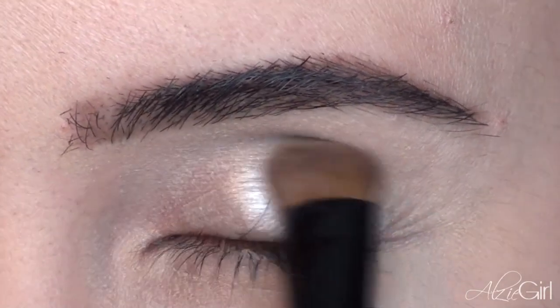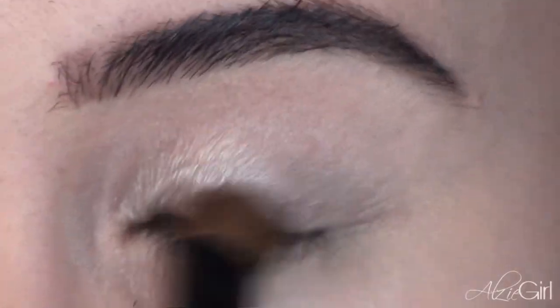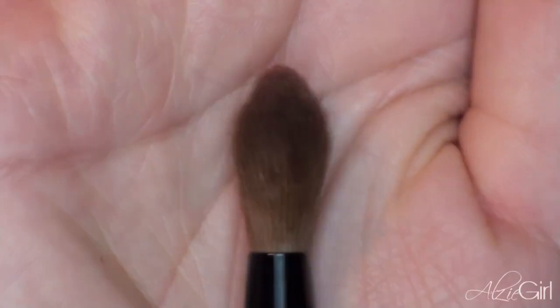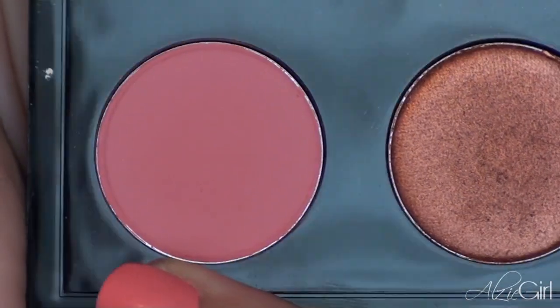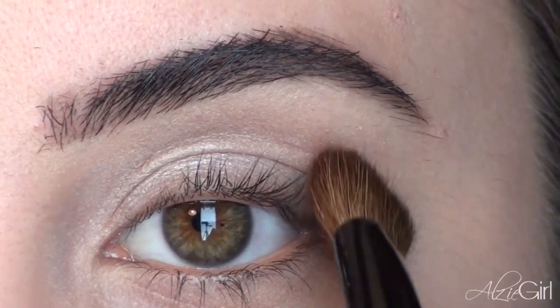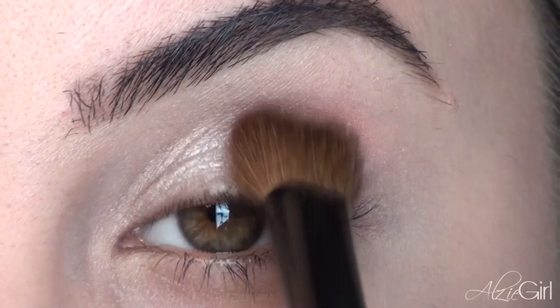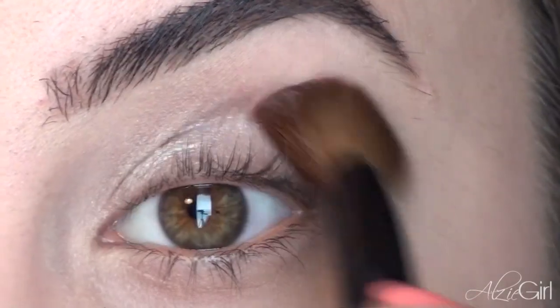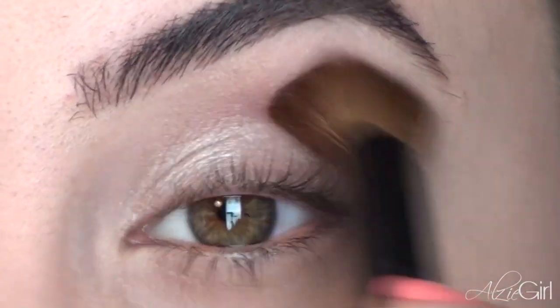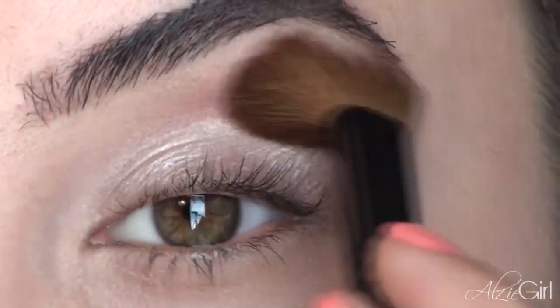Since I'm a neutral girl, instead of just throwing color all over my eyes, I like to infuse it with my already loved neutral colors. Now I'm taking a really big fluffy brush and picking up the second color, which is called Full of Flavor — it's kind of like a matte coral color. I'm using this big fluffy brush to really blend that into my crease. It's kind of like a pinky coral color, matte, and it's just beautiful as a crease color.